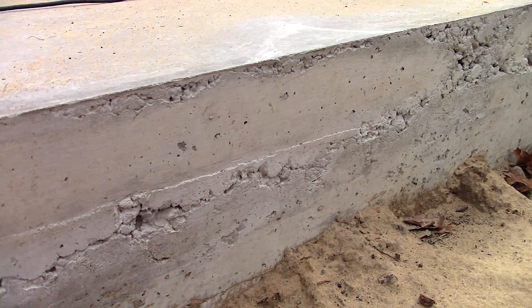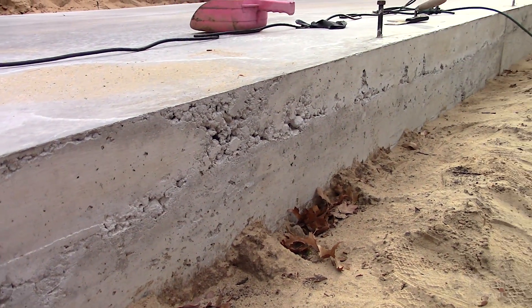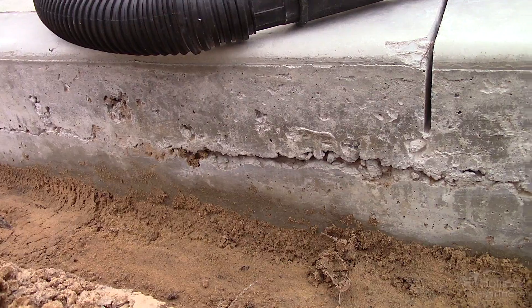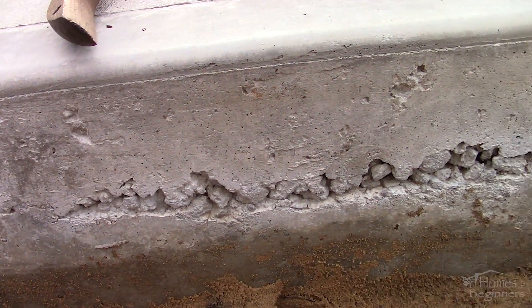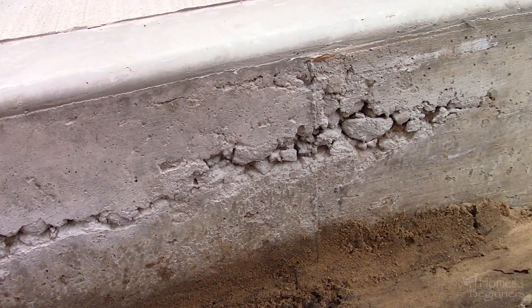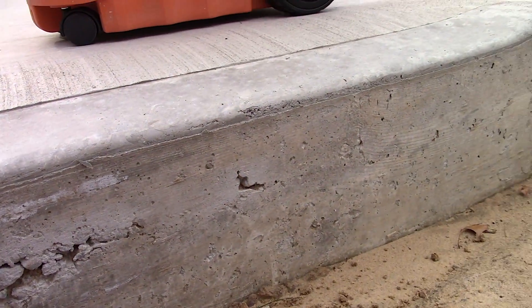We recently had the concrete pad poured for the garage and sadly the contractor wasn't as much of a professional as he described himself to be. Honeycombing is caused by improper vibration of the concrete, a dry mixture, or the concrete setting up too fast.